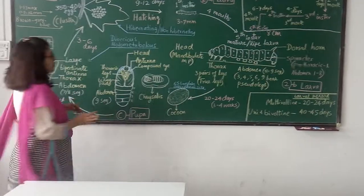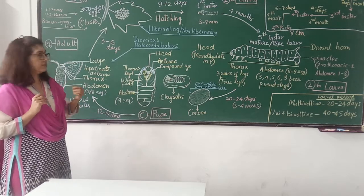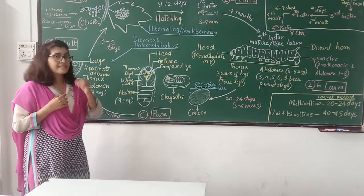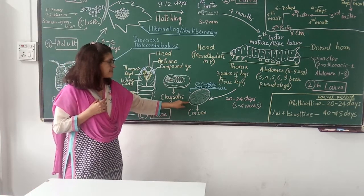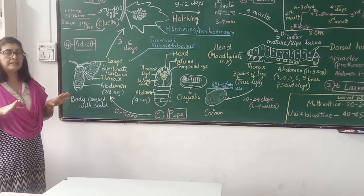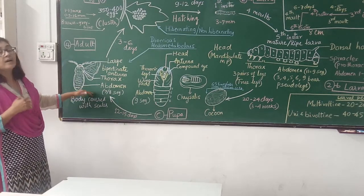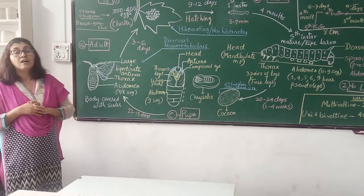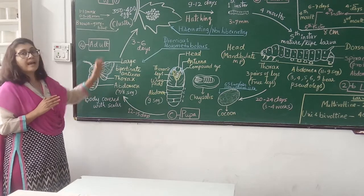The adult, before or as soon as it comes out of the cocoon, is called an imago. The imago secretes an alkaline fluid to soften one end of the cocoon, pierces the cocoon, and then comes out. After a few hours it is a fully formed adult. The female remains near the cocoon and attracts the male. About 2 to 15 hours of mating takes place. The male may die immediately or after some time. The female survives for 3 to 6 days to lay the eggs, after which she searches for a suitable place to lay eggs, lays the eggs, and dies.